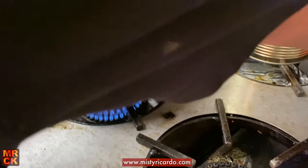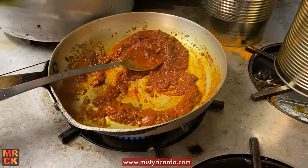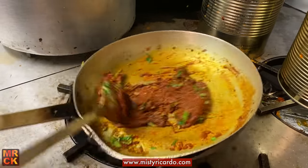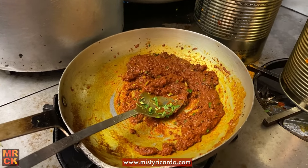He uses lemon juice to give it that tangy flavour. Brilliant. Fresh coriander, of course. So he's going to cook out that paste really well, cook out the spices.